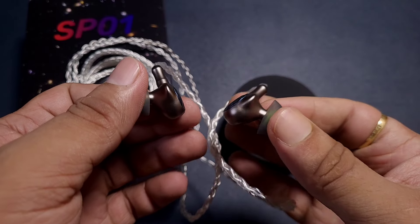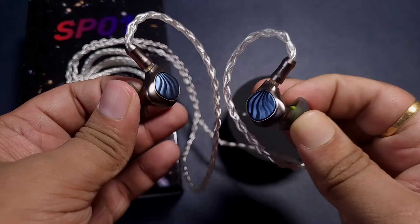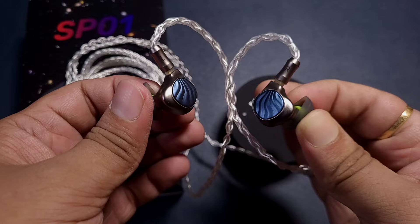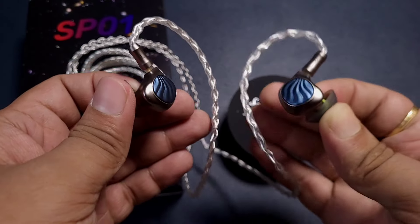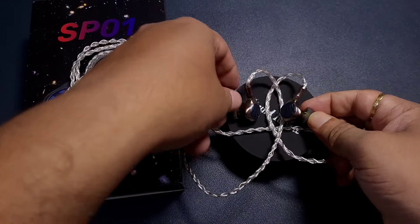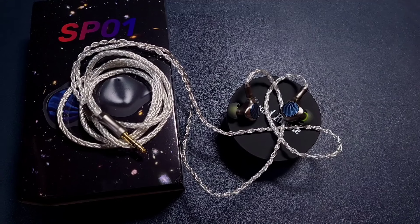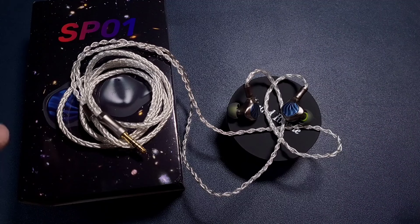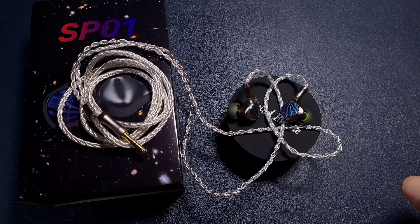These are early days — I expect the SP01 to open up with more listening time. The air should get cleaner and thinner over time. I'm looking forward to seeing how it performs against other IEMs in this price range. That's my initial impression and unboxing of the Sound Rhyme SP01 — thanks for watching.